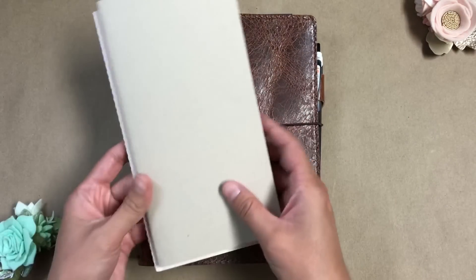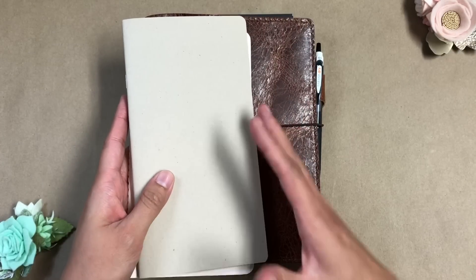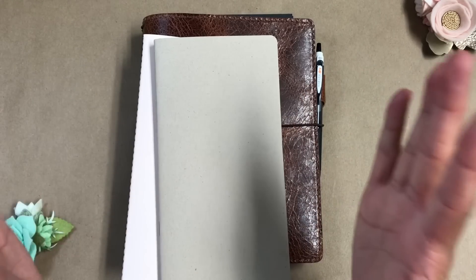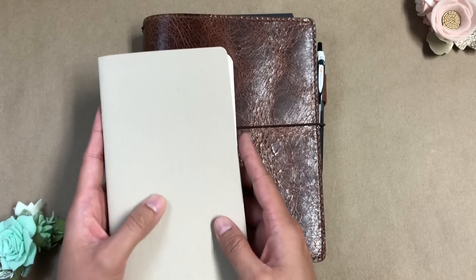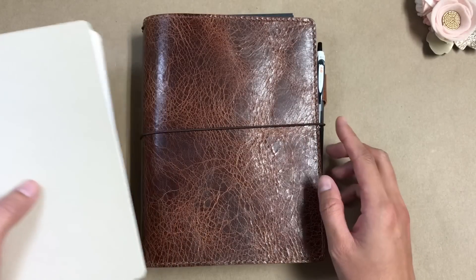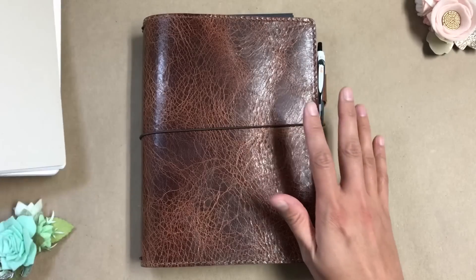Previously, about a month ago when we started homeschooling, I was using just a standard size, narrow size, whatever you want to call it. I was using that size and I had spent a lot of time setting up that traveler's notebook system. And after one day of official homeschooling, I realized that this size was just not going to work for me.